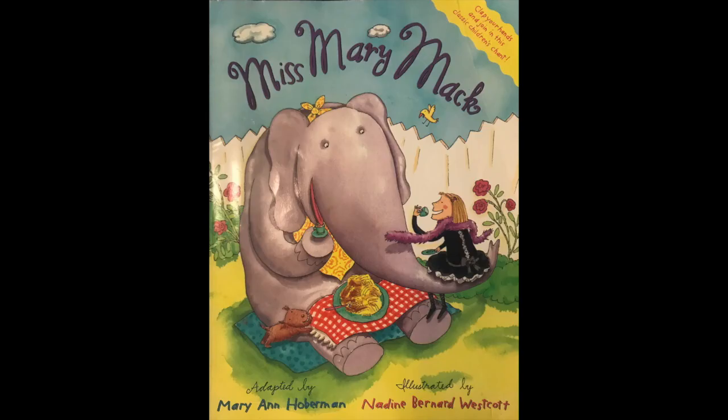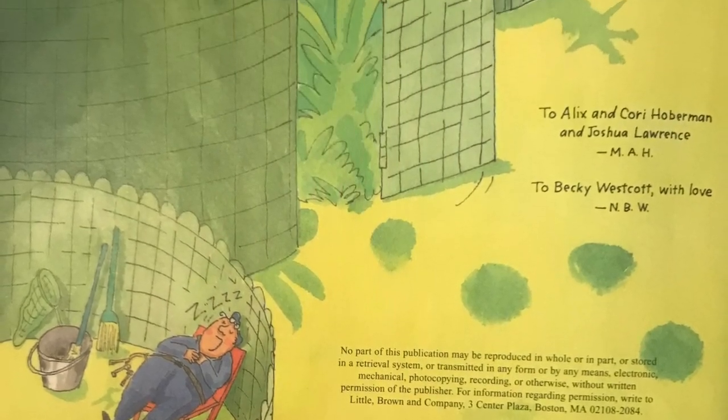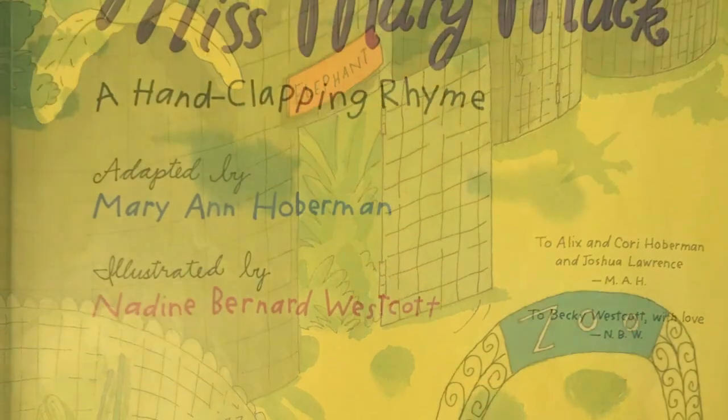Great job! Were you able to keep up? Now let's take a look at some alternate verses in this cute story of Miss Mary Mack.